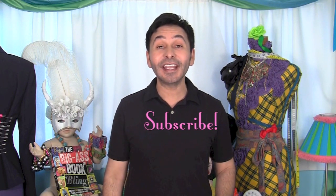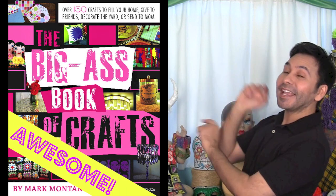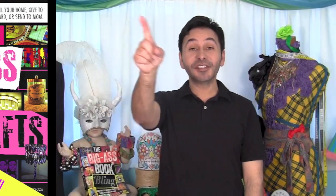I hope you guys like this simple e6000 Fabric Fuse project. Fortunately Danielle modeled the sweater today because I tried it on and it looked terrible on me. Thumbs up if you like this video, leave me a comment and I will get back to you. Subscribe to this channel if you haven't already, grab a copy of the Big Ass Book of Crafts, and I will see you next week. Bye!